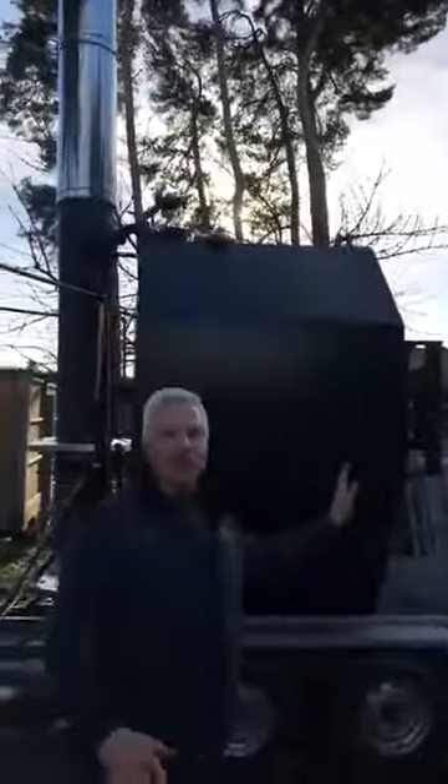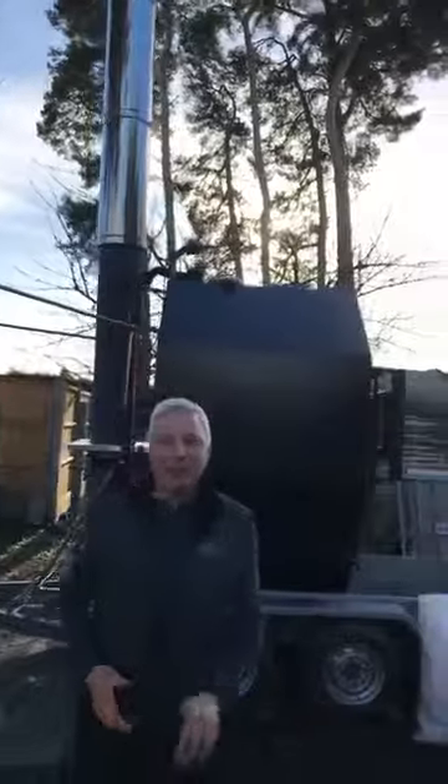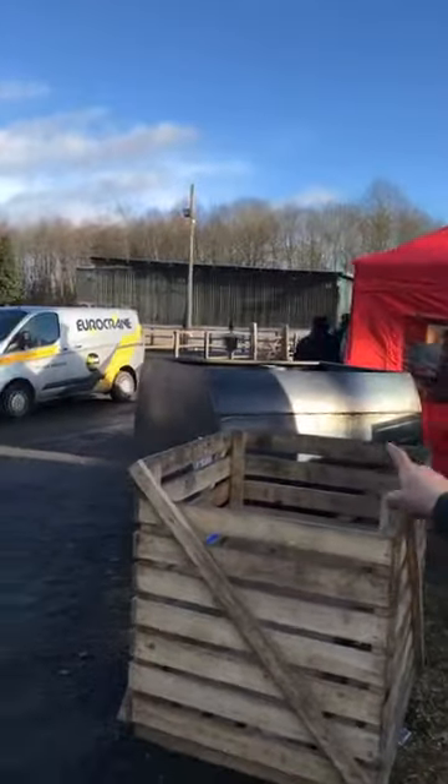Our small charcoal retort here — that's the 1.2 trailer mounted. We're just testing out some new door seals on that, and we're also using a cassette, which is similar to this one but obviously smaller. So you preload the cassette and then just pop it straight into the retort, saving time, saving money. Exactly the same for this one.